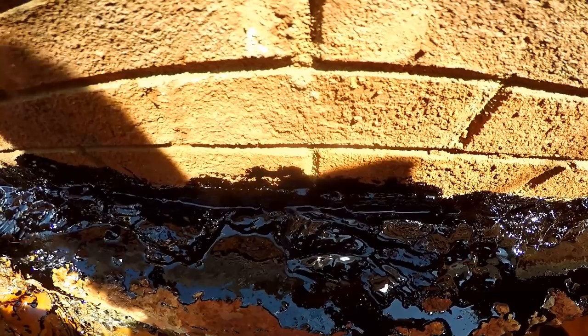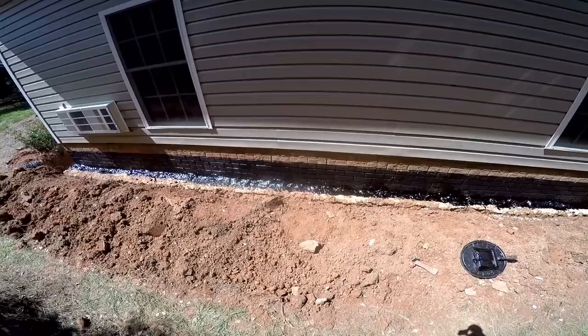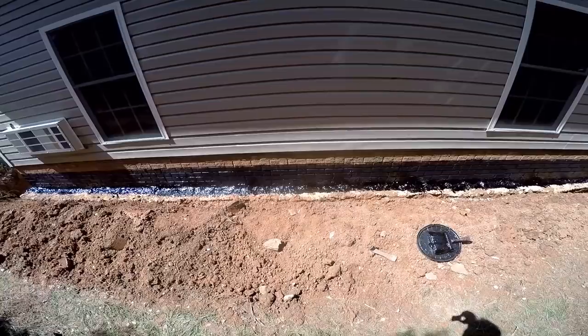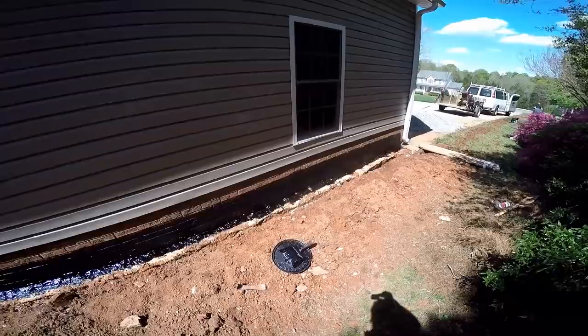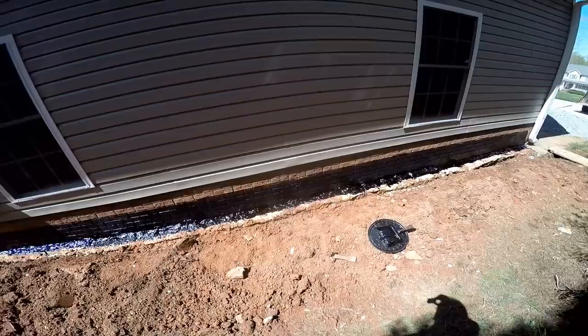We finished painting the foundation with the liquid rubber. There are two types: the one we use at the bottom, right at the seam of the foundation wall and footer, is a fiber coating — it has fiberglass mixed into it with asphalt, and when it dries it's very secure. The other is a liquid rubber that hardens into a good shell holding everything together. Now we're ready to put in our gravel and perforated pipe. We'll give it a few minutes to dry.